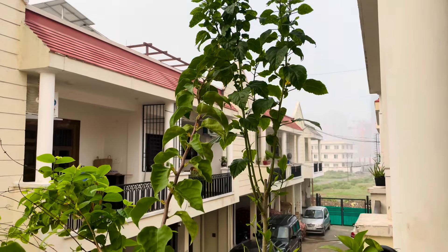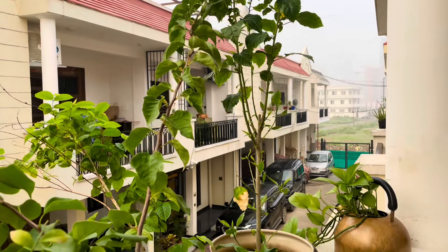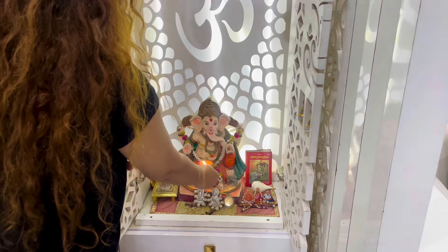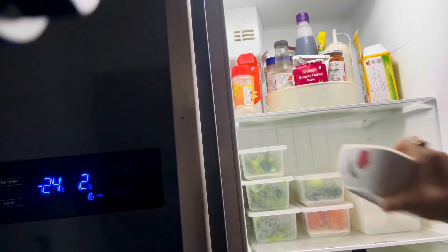Hey everyone, welcome back to my channel. My name is Preeti and I'm hoping you all are doing good. It's a beautiful morning and rainy season is here, so please take care of your health and your family members' health.